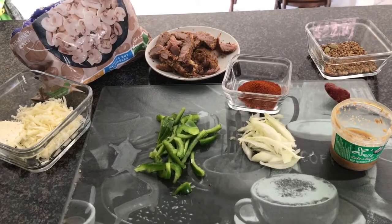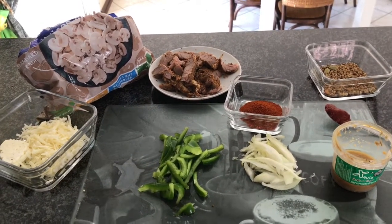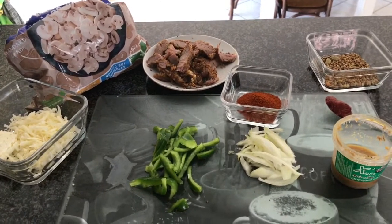Welcome back to my channel. Today I'm going to make a quick, easy, hassle-free meal. It's called a masala steak cheese melt.